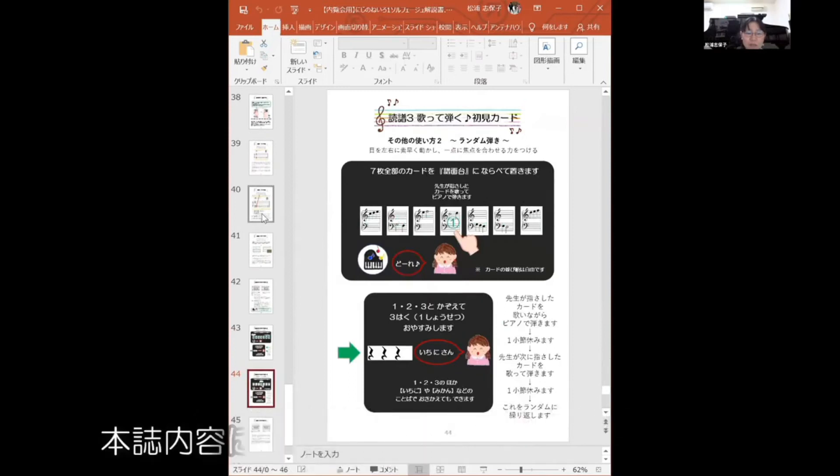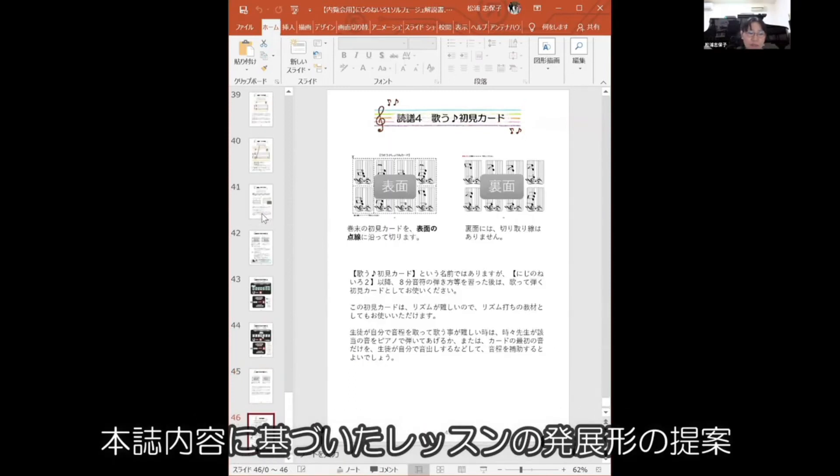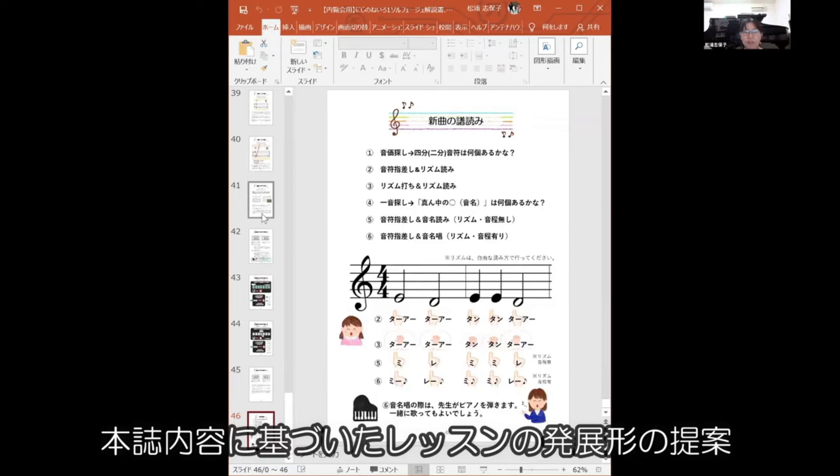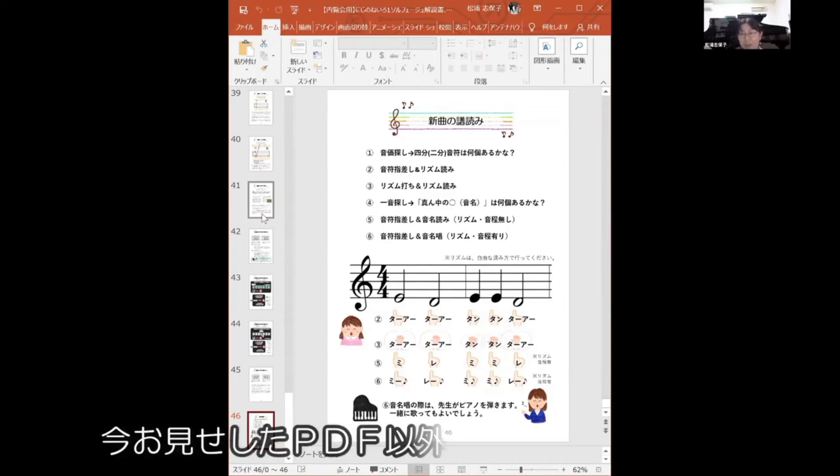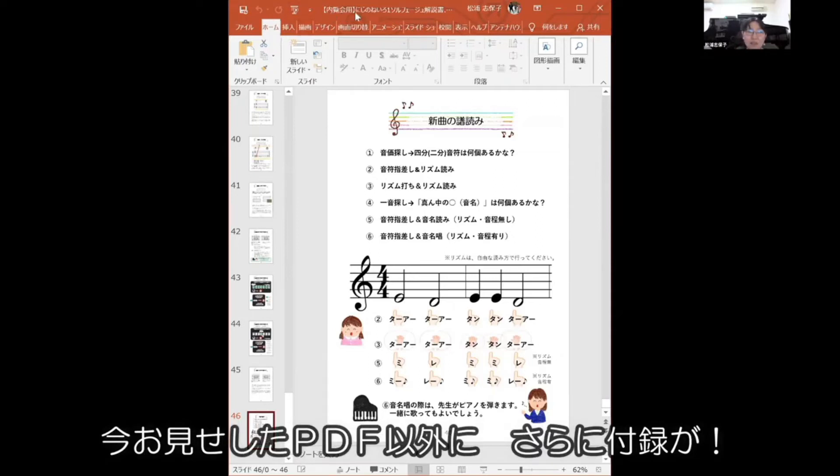つまずきポイントの解説があり、コラムも差し挟まれております。レッスン展開例や初見カードの使い方など。この解説PDFの他に、リズムカードの追加カードと初見カードの追加カードが入ってきます。